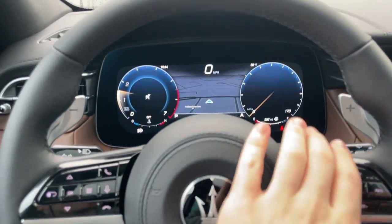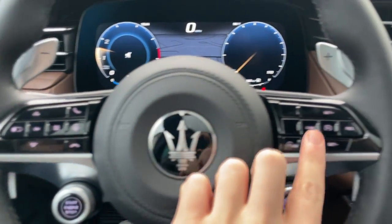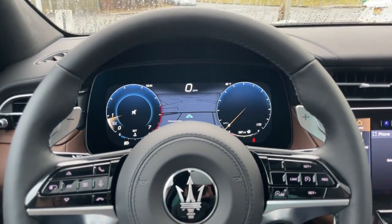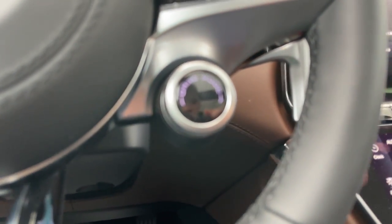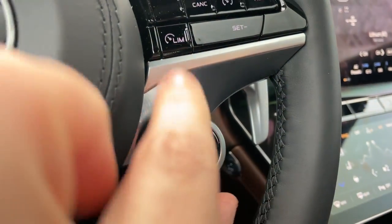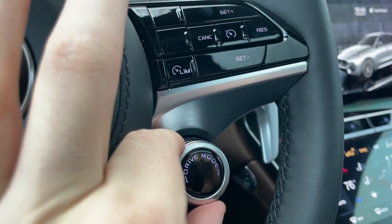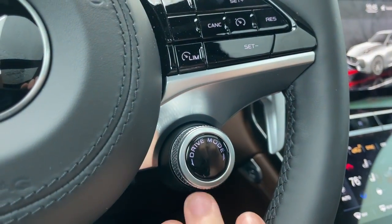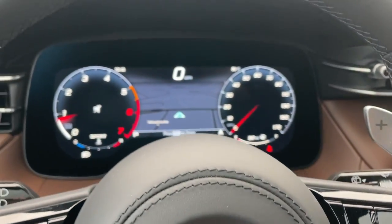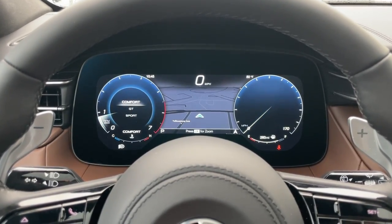You now have a full digital gauge cluster up there — really nice. The controls are going to be found on the steering wheel. One of the first controls you'll find is the drive mode selector, which is on the steering wheel — this really beautiful, illuminated metal dial. You can simply turn it to go from Sport, GT, and Comfort modes. Different Grecale trims will have different modes, and there's also an adaptive suspension button on higher-end trims. When you do that, the digital gauges will transform a little bit.